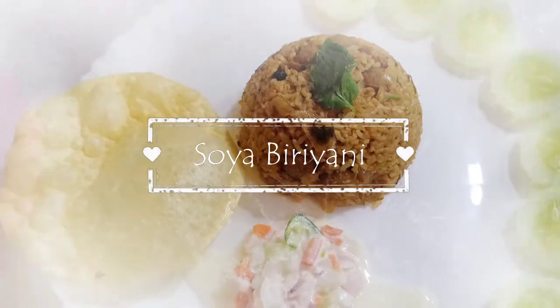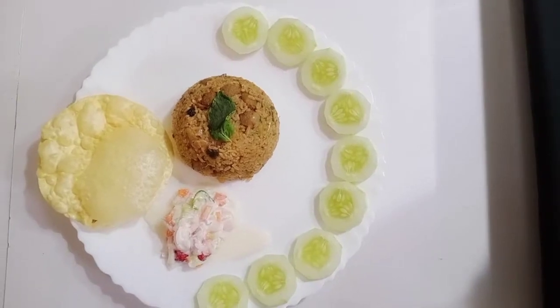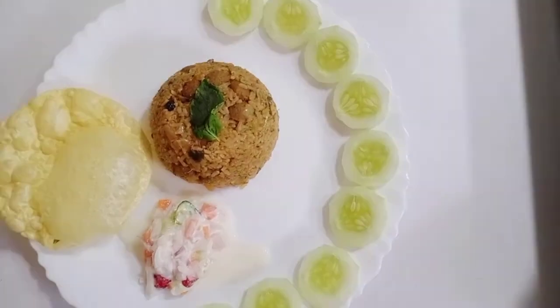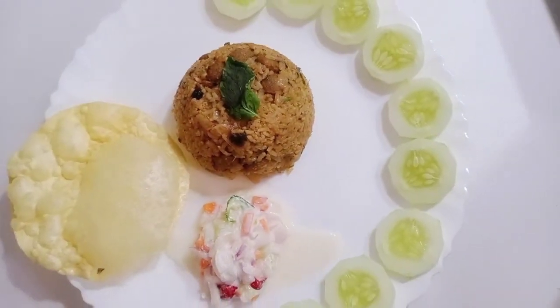Hi friends! Assalamualaikum! I am going to share a recipe for soya biryani. This biryani is a non-veg biryani. If you want to try it, you can try it in a little bit.